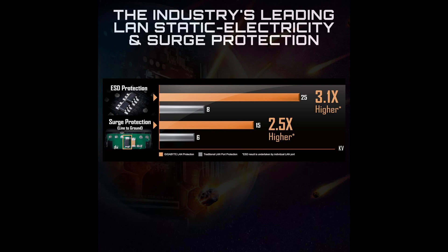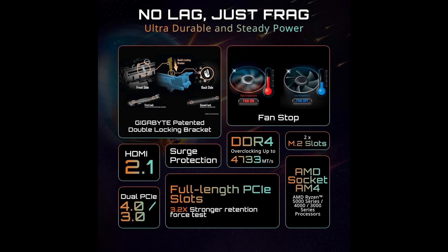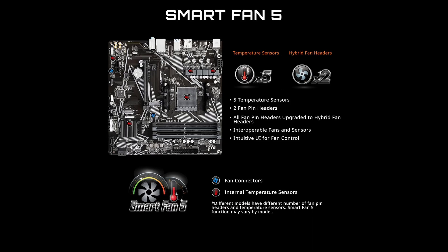Starting with compatibility, the B550MK is built around the AMD AM4 socket. This means it supports a wide range of AMD Ryzen processors, including the latest Ryzen 5000 series, Ryzen 5000G series, and Ryzen 4000G series.